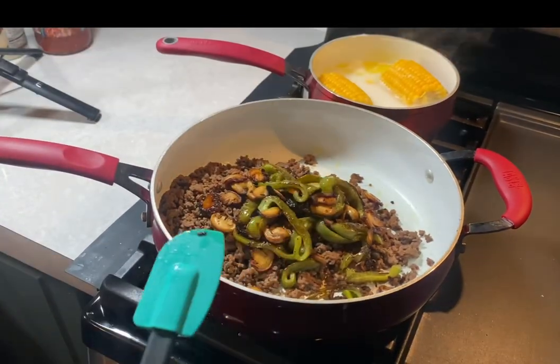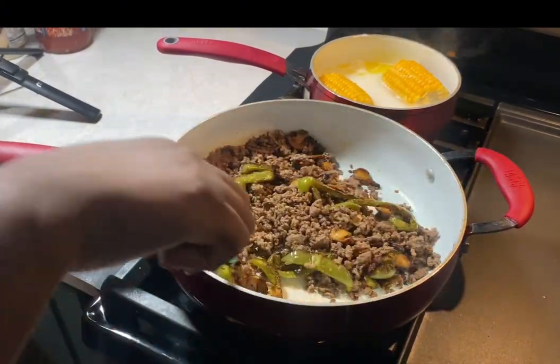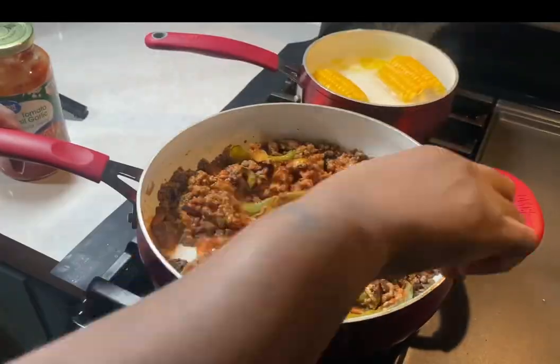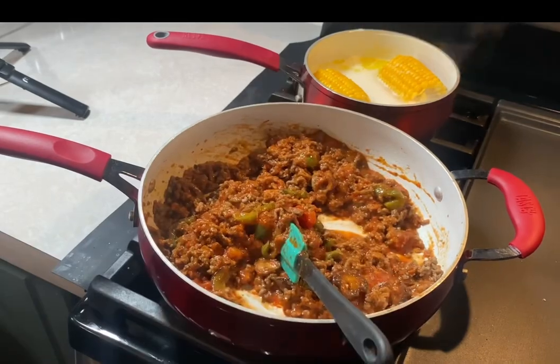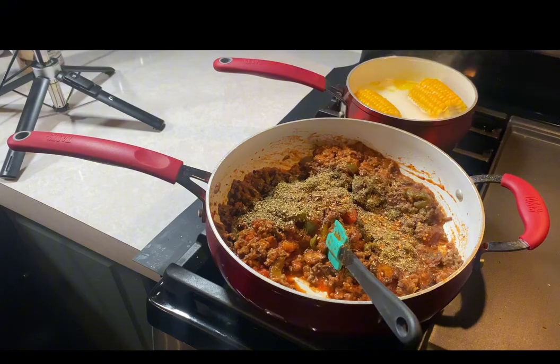Now you take your meat and your vegetables and combine them in the same skillet. When it comes to the sauce, I didn't do it homemade, but I like to get this Great Value tomato and basil and add my own seasonings to give it a kick — some oregano, Italian seasoning, pepper flakes, and black pepper.